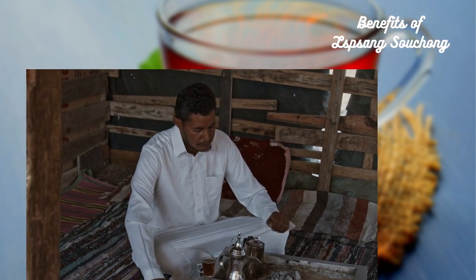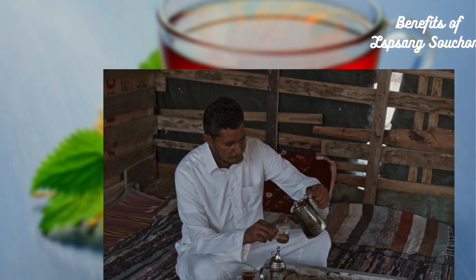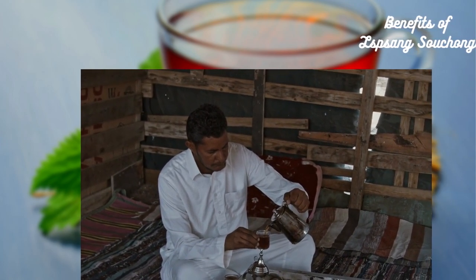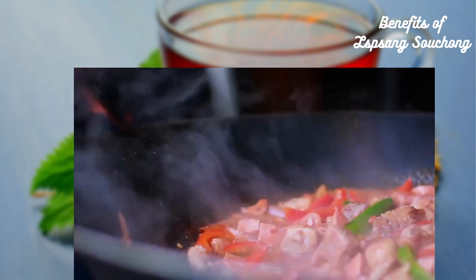But what sets Lapsang Souchong apart from other teas is its distinct flavor and aroma. The tea's smoky taste and smell make it a favorite among tea enthusiasts, and it pairs well with savory or spicy foods. Some people even use Lapsang Souchong tea as a cooking ingredient to infuse smoky flavor into their dishes.